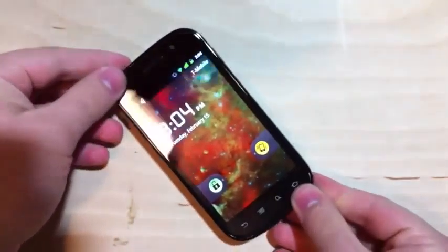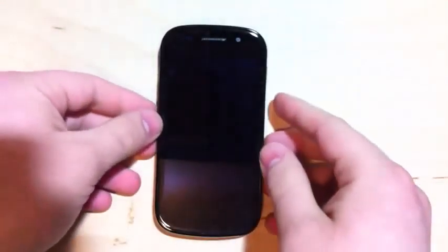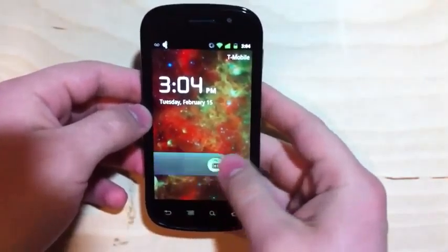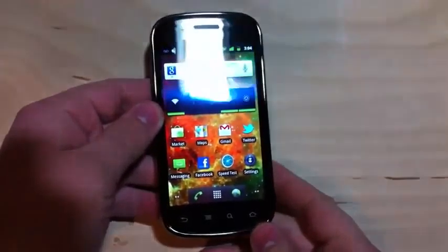Let's get the back on — the phone is now booted up. And here it is: this is a 4-inch screen, 800x480 Super AMOLED. The quality is just outstanding. The colors are beautiful and the contrast is excellent — the best I've seen on any phone I've ever used.